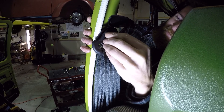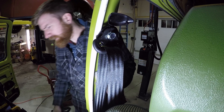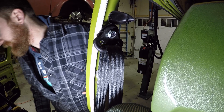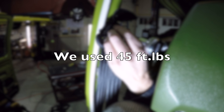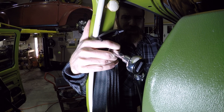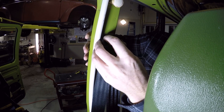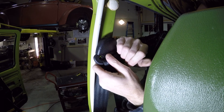Now I have that finger-tight. The instructions told us to torque that bolt — they want it torqued anywhere between 45 and 55 foot-pounds. We have our torque wrench set to 45, continue to tighten, and it's going to click. There we go — 45 foot-pounds, that's what they recommended. Let's put the cap back down and move down to the bottom.